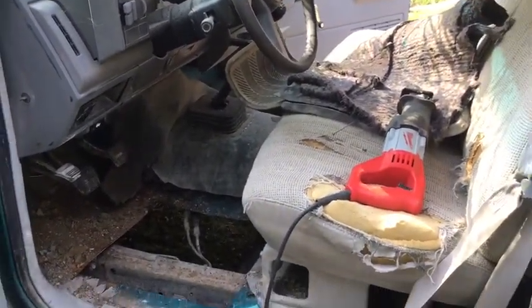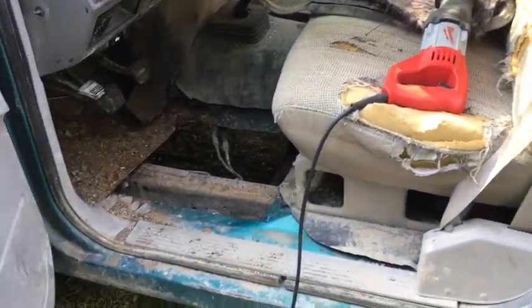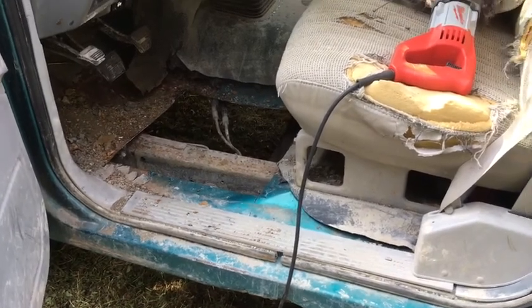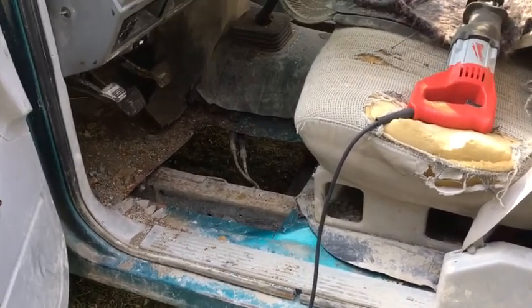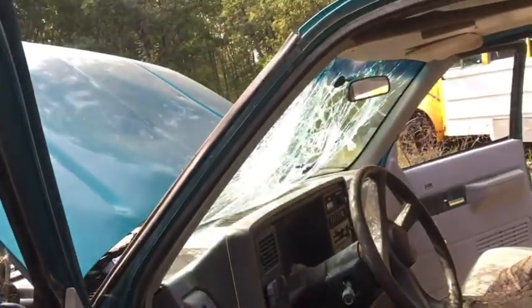This truck only weighs about 3,600 pounds or something like that. So if I hook my cable onto the back of my truck and give it a yank, I'm sure it'll just flip over. As you can see, we had some fun with the windshield.